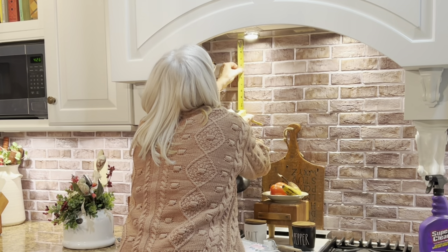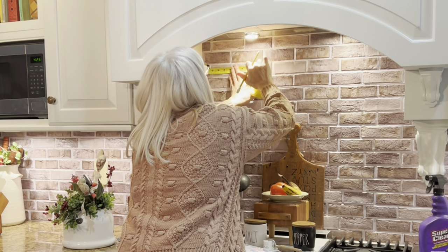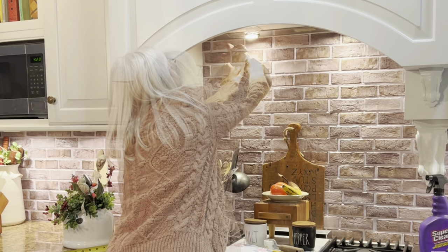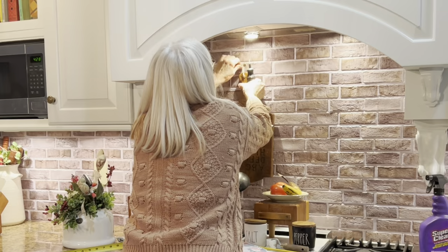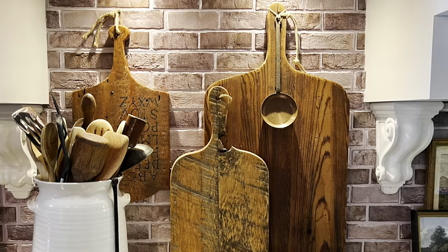Prior to applying the peel-and-stick tiles, I had measured and written down the location of a plastic anchor in my backsplash so that I could return the screw that had been there to hang a cutting board. Luckily, I could feel the plastic anchor with my finger so that I didn't make an unnecessary hole in my new backsplash.